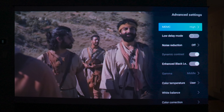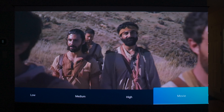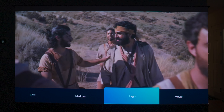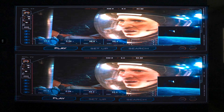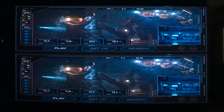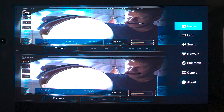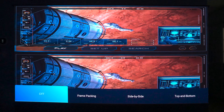If you're watching a movie, jump into the settings and set MEMC to movie mode, which gives you the true 24 frames per second output for natural cinematic motion blur. Setting MEMC to high will add the soap opera effect and completely ruin the movie experience, but high mode does come in handy for sports content because it makes everything look more realistic. 3D movies are another huge selling point here, mainly because of the massive screen — at 120 inches, it dramatically increases the 3D effect compared to a traditional TV.